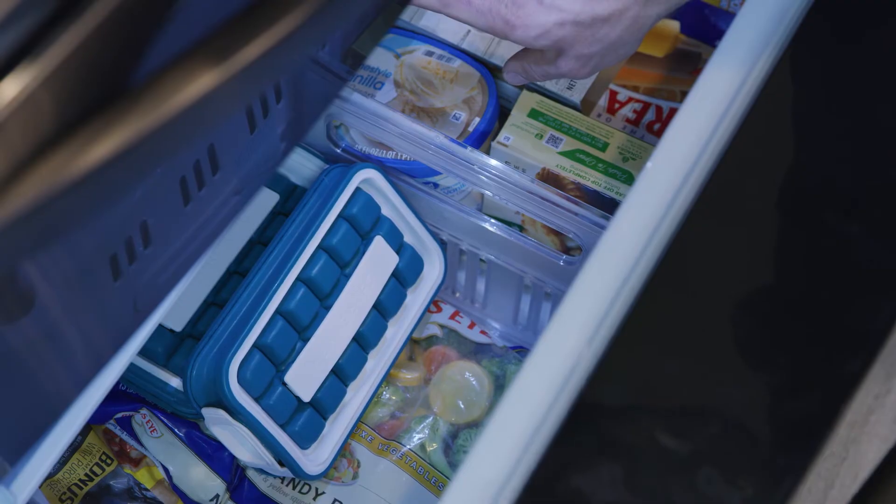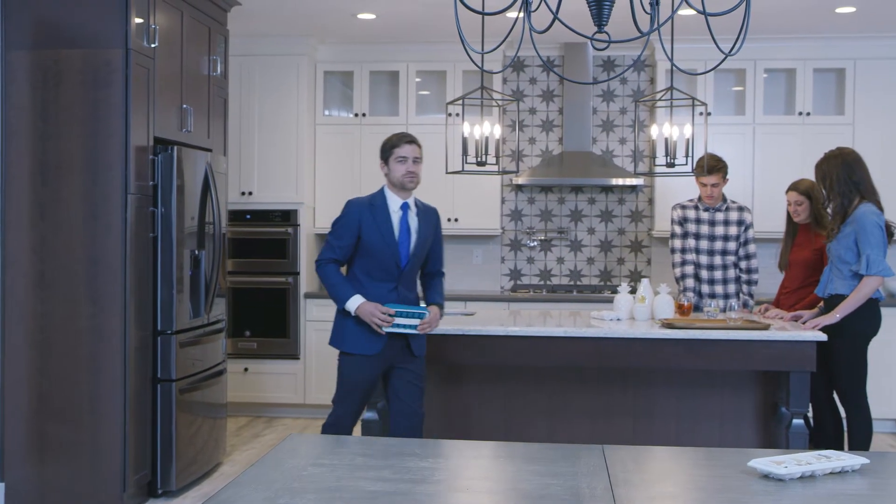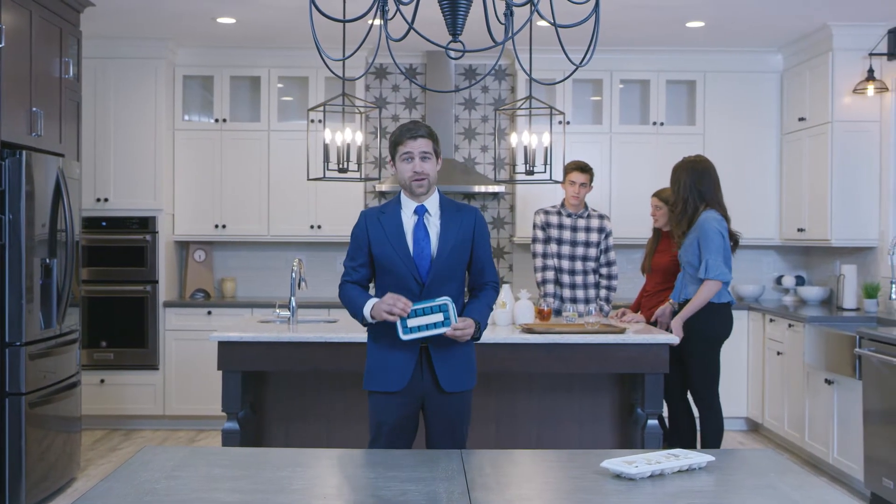So if you want to make and serve drinks that really pop without all the gross extra stuff, you're gonna need this baby — the Icebreaker 2.0.